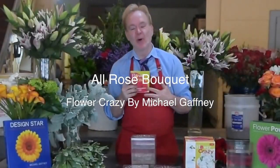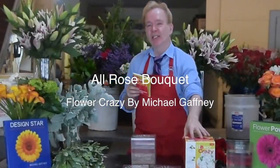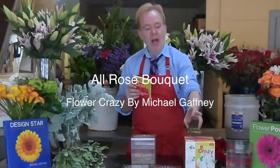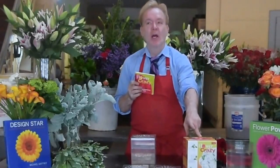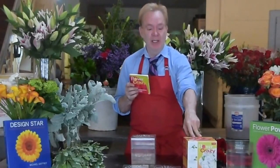Hi, I'm Michael Gaffey with another recipe from my book and my DIY system called Flower Crazy. You can get all the recipes and all the information at flowerschool101.com or flowercrazybymichael.com.